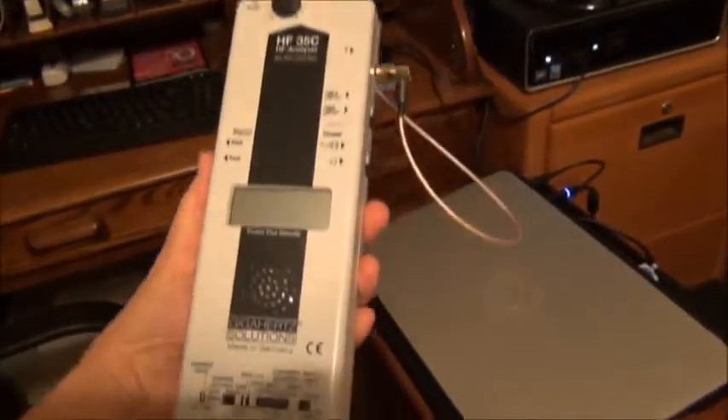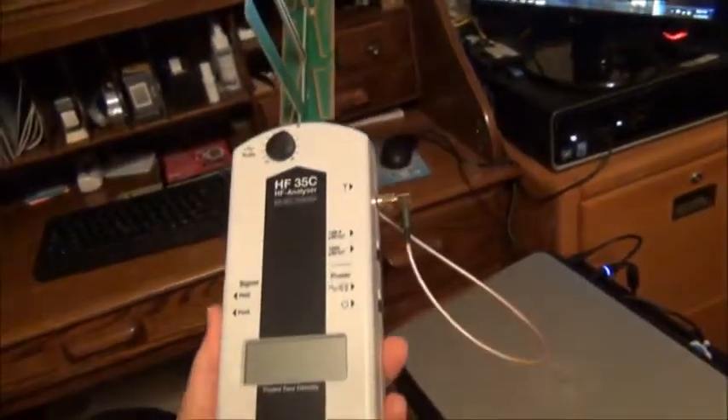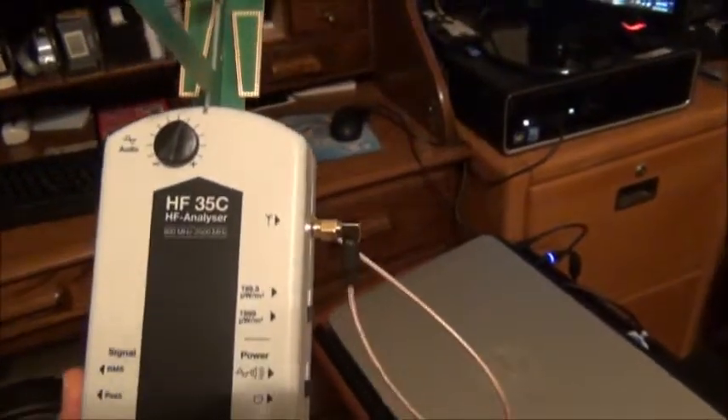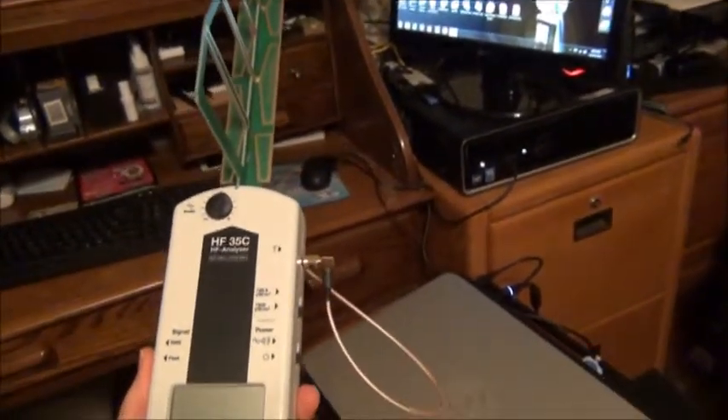This is a powerful radiation meter. They cost about $450 online. This one came from Germany — it's called the HF35C, and I got it to measure radiation coming from those smart meters.